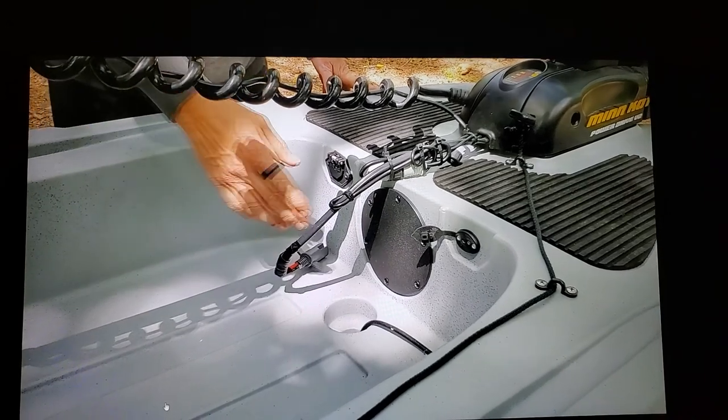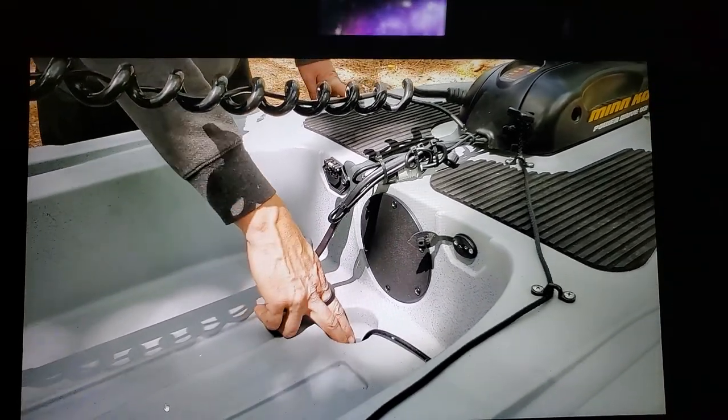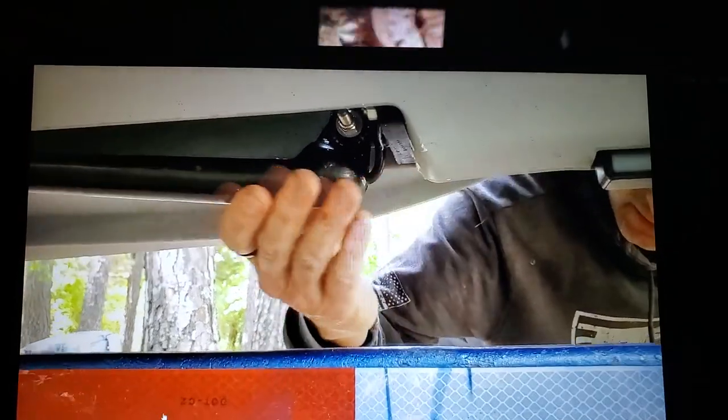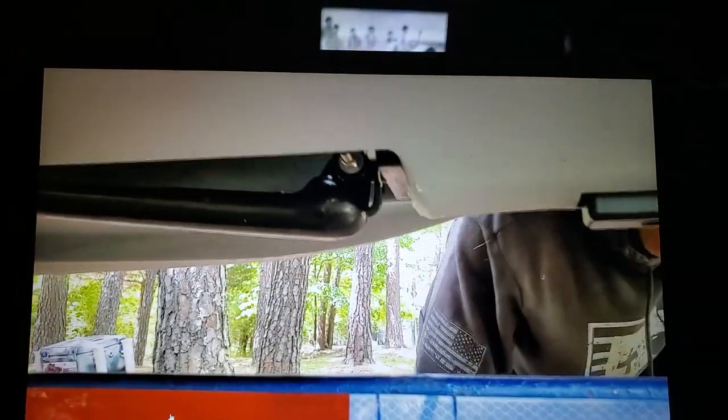What's really nice too is your scupper plug here. They've made it where you can mount your transducer — they did a cutout basically here, so your transducer can sit flush with the hull of your boat.